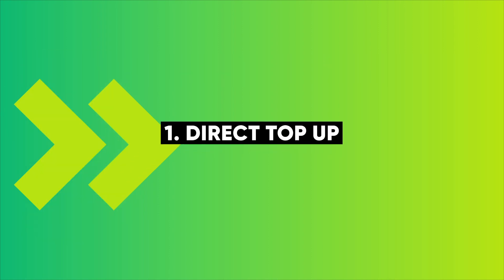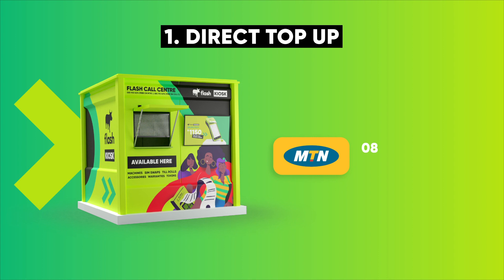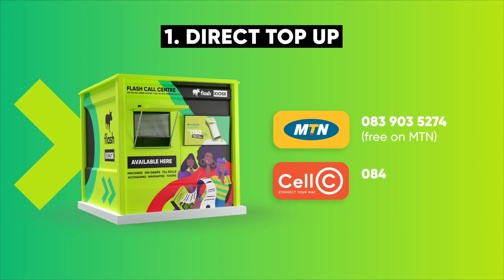A direct top-up at a Flash kiosk or Top-Up Trader. Call the call center to find your closest Flash kiosk: 083-903-5274, free on MTN. Or 084-193-5274, free.